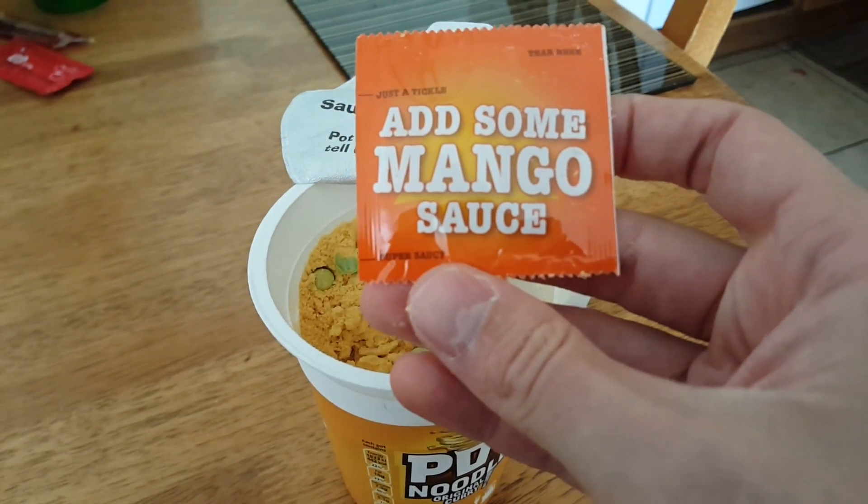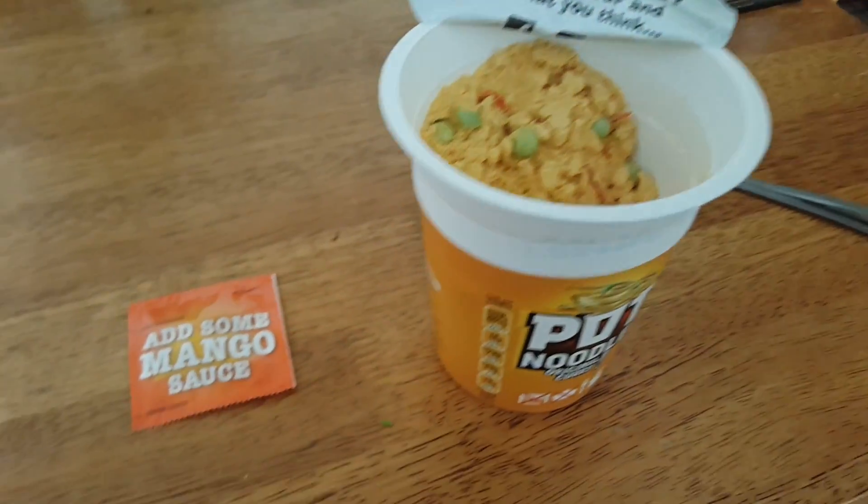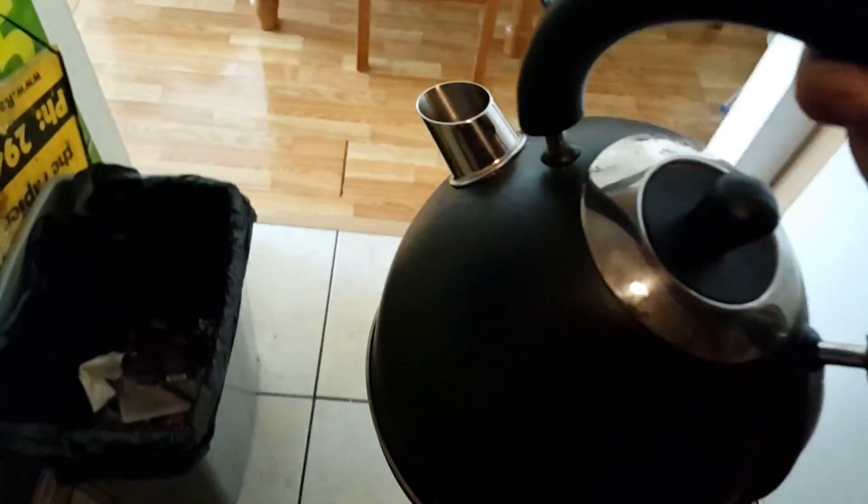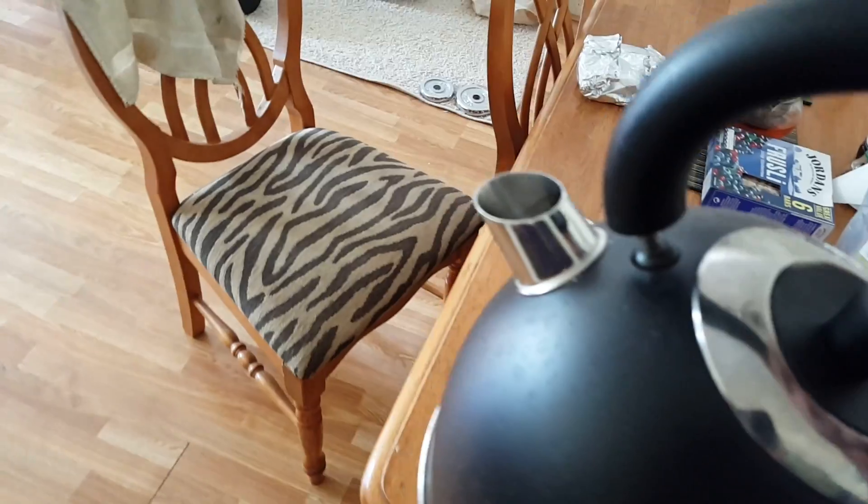Pot Noodle by Unilever, made in Europe. Preparing it is the same as other soups — you just add water, wait a while, and it's ready.